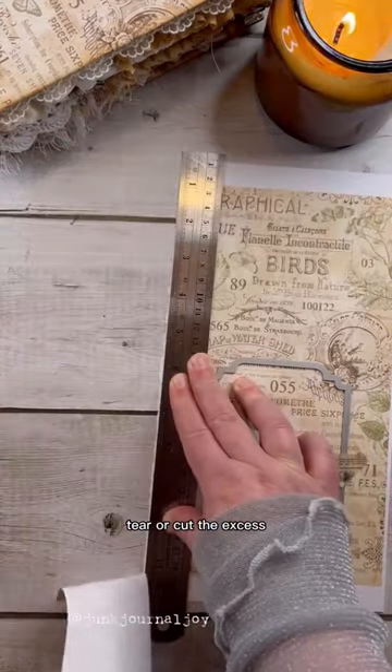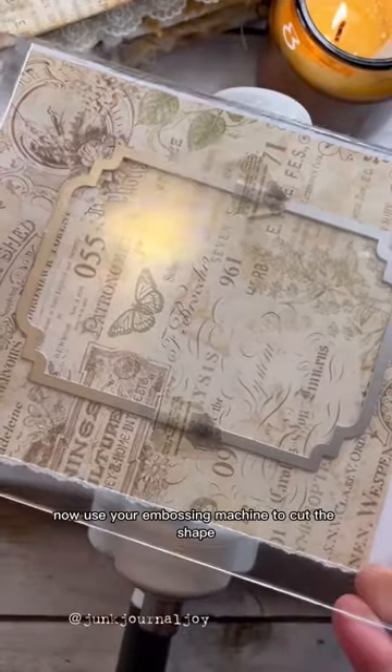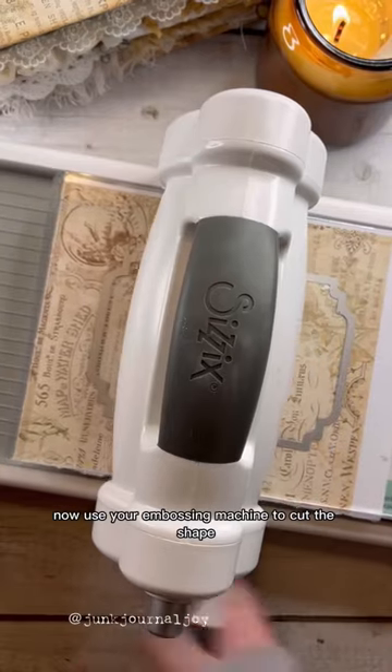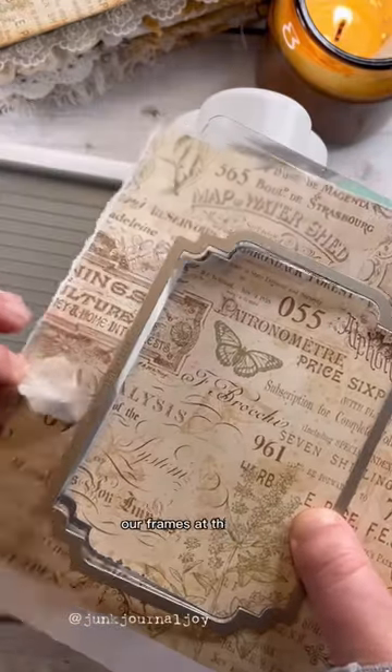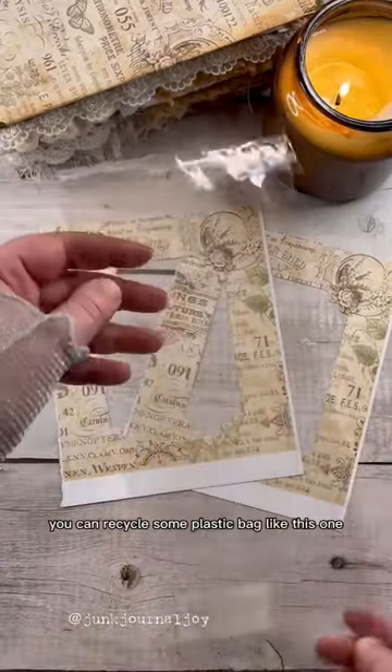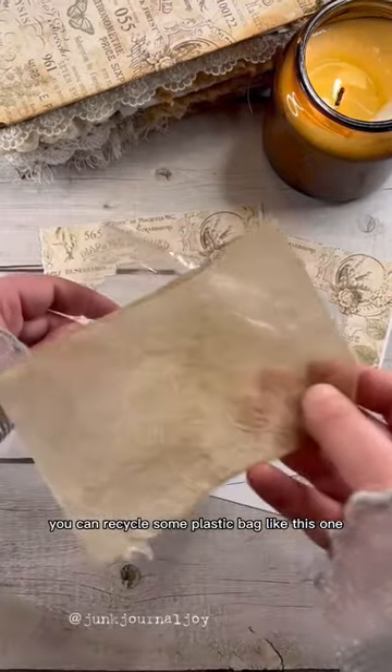Tear or cut the excess, then use your embossing machine to cut the shape. Gently remove the washi tape and here it is — our frames. At this point you can recycle a plastic bag like this one.